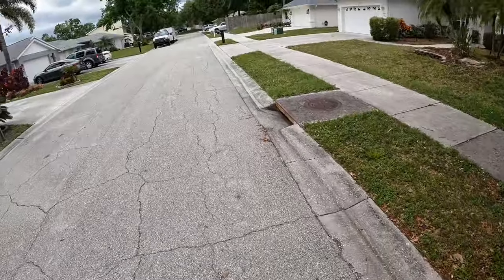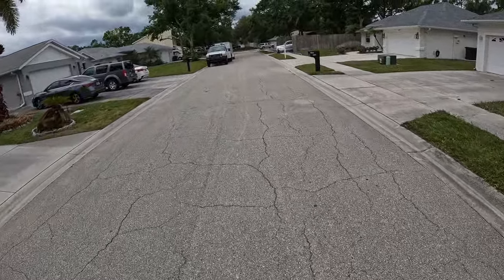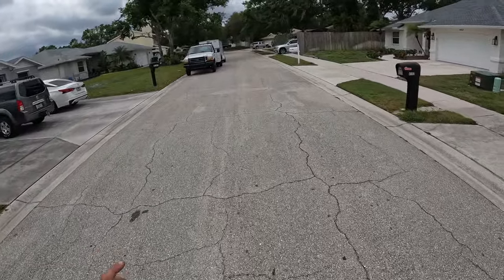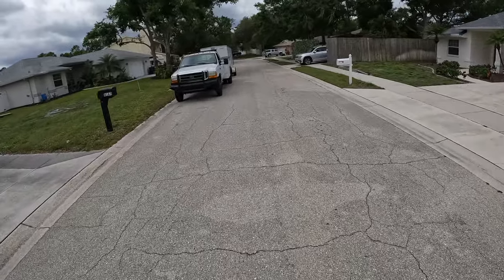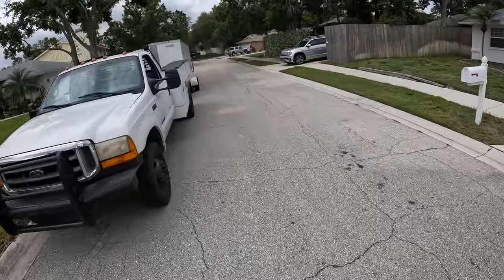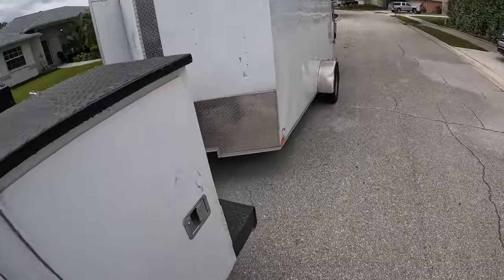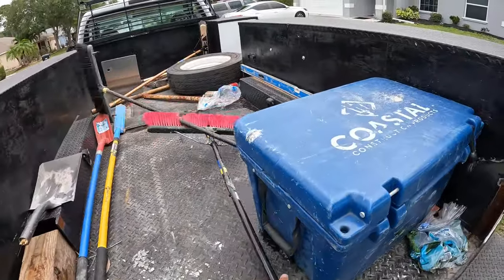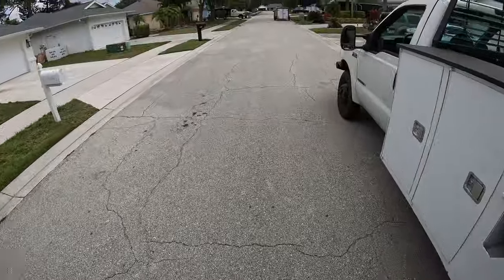We are running out of 57 rock. I got that from my house — a big pile, loaded up about four yards. So we're gonna go back to the house and get some more, and then we need a layer of 89 rock on top of the 57, which we'll have to go buy because we don't have that at the house. I'm gonna go ahead and grab a broom so we can clean up the driveway with the 57 rock.